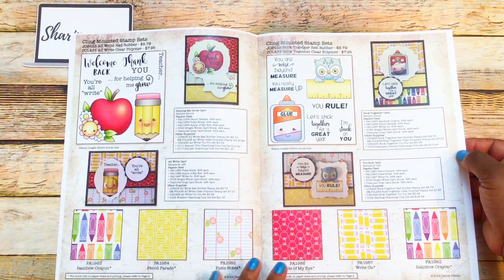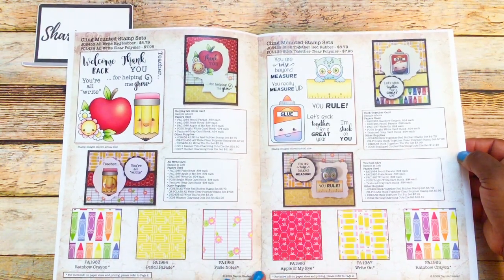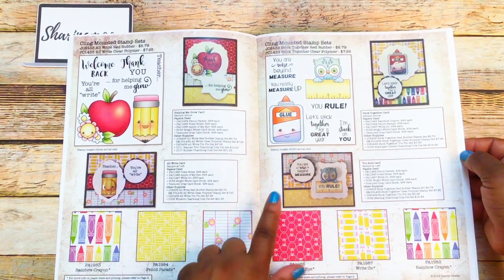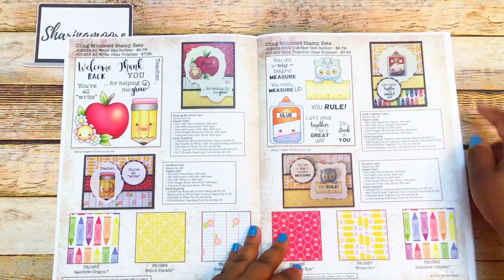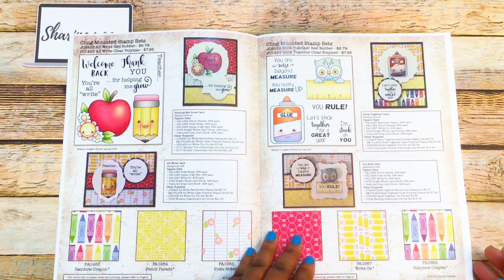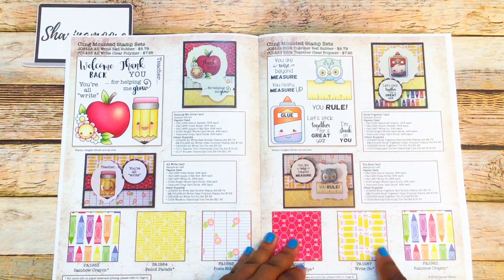There are some little teacher stamps — there's an owl with glue, and they show you samples of little cards. Here are the papers they have with names and numbers for each paper. I love this one with the pencils.